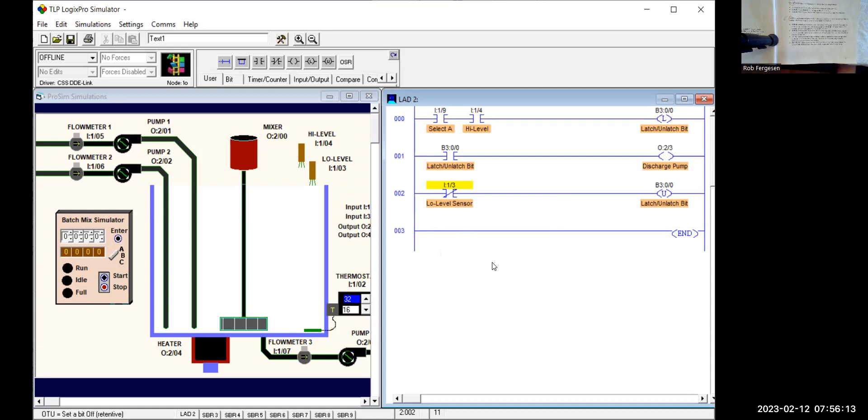So we've got the selector switch and the high-level switch both on — it latches on that bit, the bit being latched on starts the pump, and when the low-level sensor turns off, it unlatches that bit and the pump comes off. Before we go any further, let's test this. I'll go online, download, put it into run mode. Actually, I can't really test this until I have some way of filling up that tank manually. So let's go back offline and find the circuit to fill the tank.